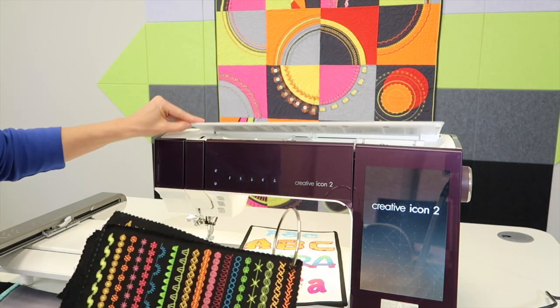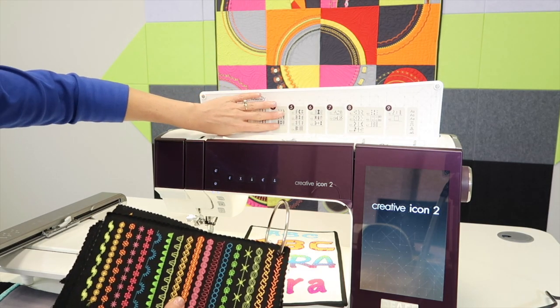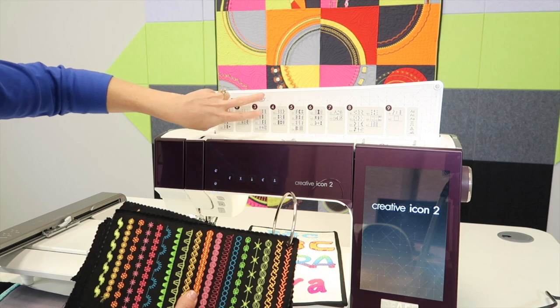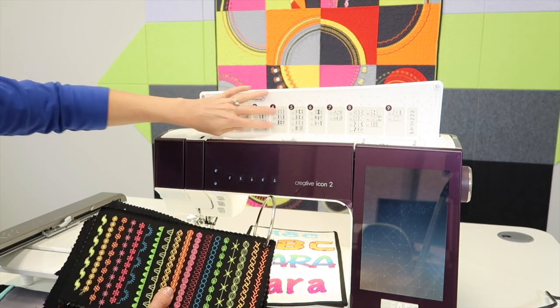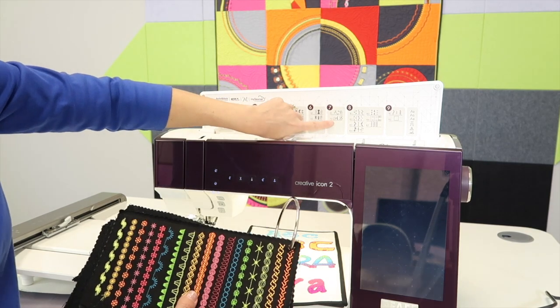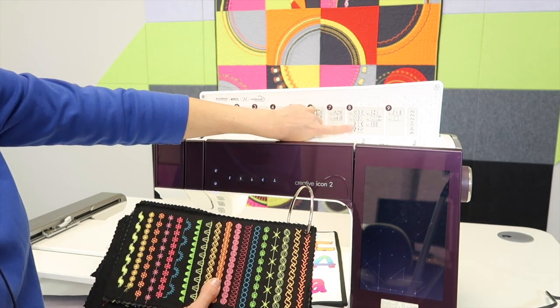When you open up the lid, there are groupings to get you familiar with which stitches are in which menu. This is not all the stitches, but it's a great place to go — for example, I'm looking for the monogram stitches, they're in menu seven. Or I'm looking for the specialty stitches like the ribbon stitches, they're in menu eight.